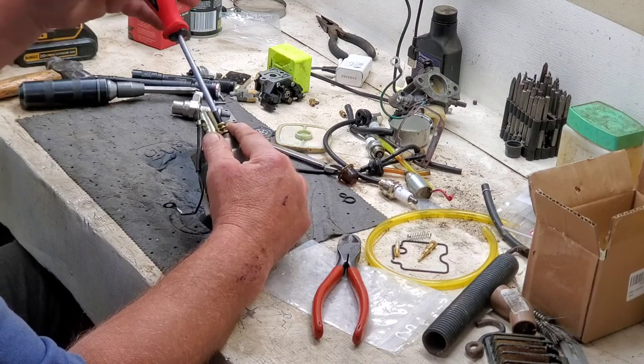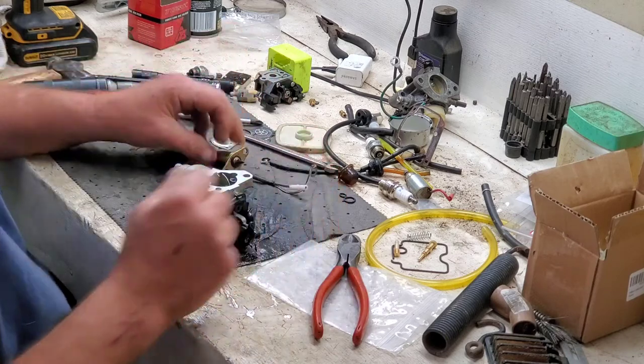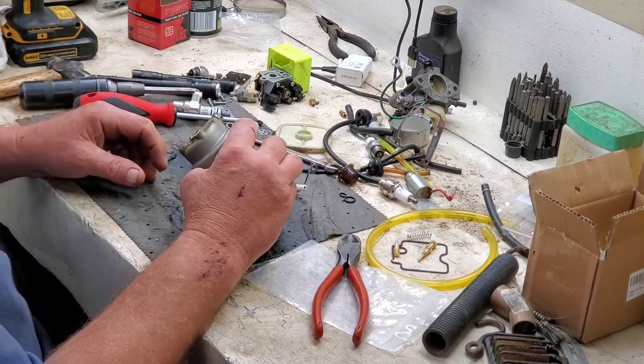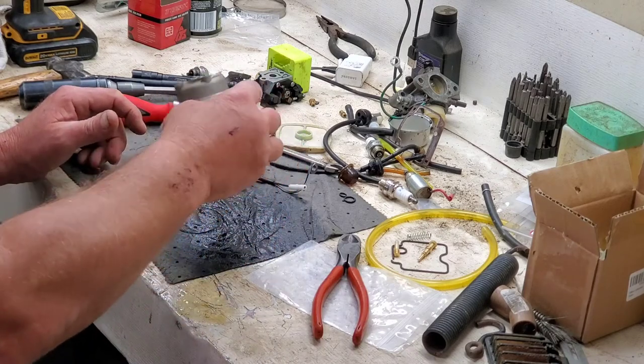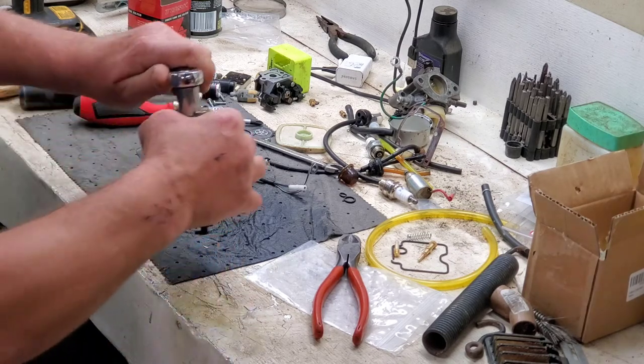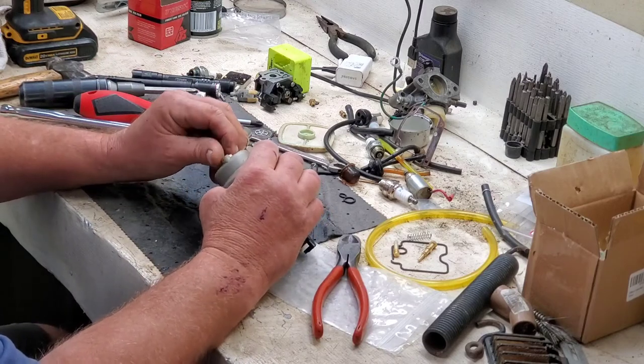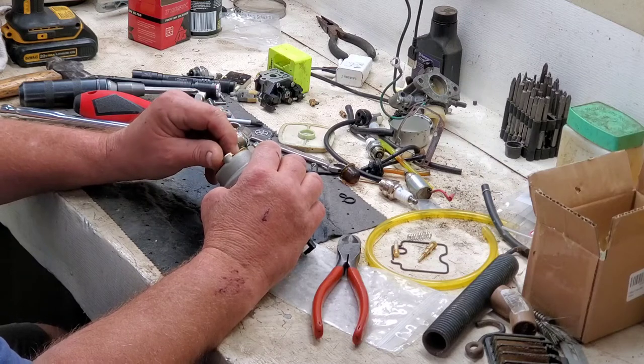There is a hidden screen that nobody knows about. Look at all that rust already. There's a hidden screen in here, folks — I had one kick my fanny one time because of that little screen. What'll happen is it'll run and die. What it's doing is letting a tiny bit of fuel through, and then once you run that out of the bowl it'll die. This one won't stay running at all.